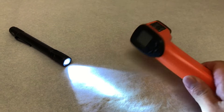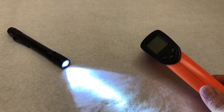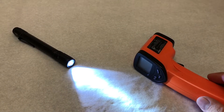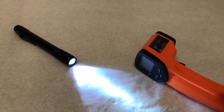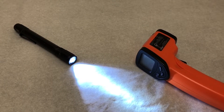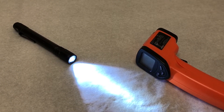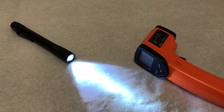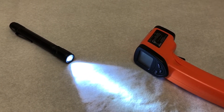I have an infrared thermometer here and I'm going to show you guys. The light has been on for a little more than 30 seconds now. I'll probably keep this light on for up to five, maybe ten minutes to see where the temperature kind of plateaus.